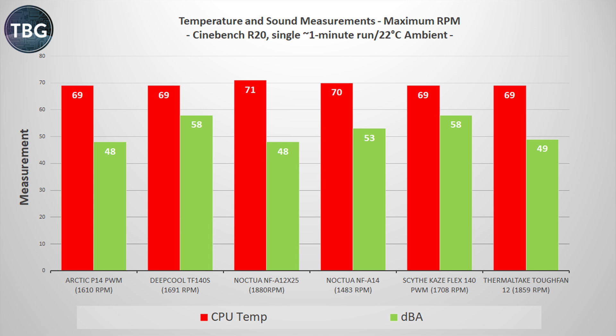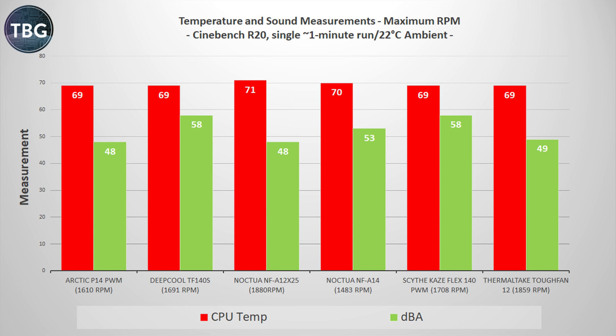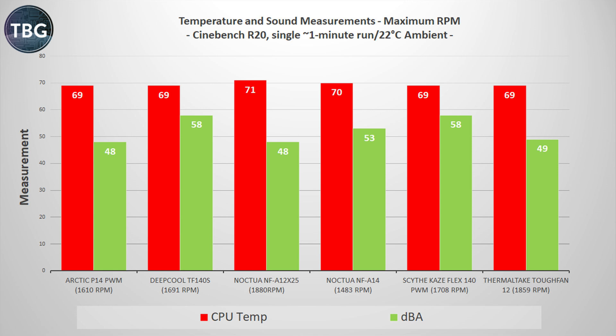I found that you really don't get much out of those additional RPMs at the top end of the range. You're much better moderating the fan speeds a little bit and you get about the same performance. The overall winner by a hair is the Arctic P14 PWM — it's in a four-way tie for best performance here, with similar airflow across the group, but more importantly it's extremely quiet at just 48 decibels. It's tied with the Noctua NF-A12X25 for the lowest decibel level, but it's actually performing quite a bit better. Note that RPMs are not a good indication of noise levels — it runs at 1610 RPM yet is much quieter than Noctua's NF-A14 at 1483 RPM.